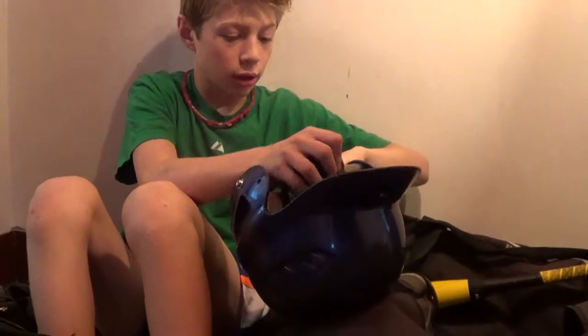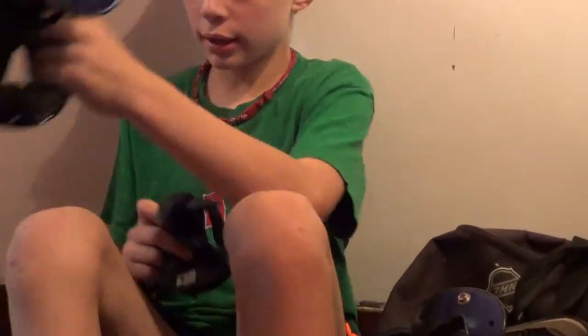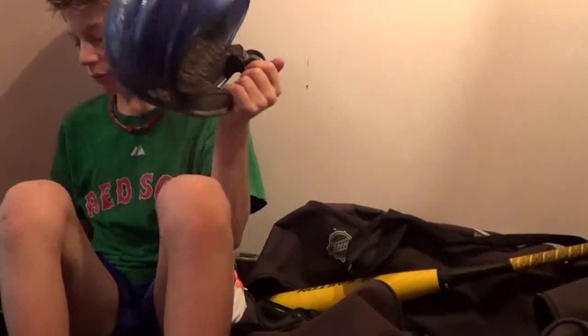And I'll go on to my helmets. I got a Rawlings Cool Flow helmet. It's okay, and I have another one — my backup helmet — it's a little heavier than this one though.